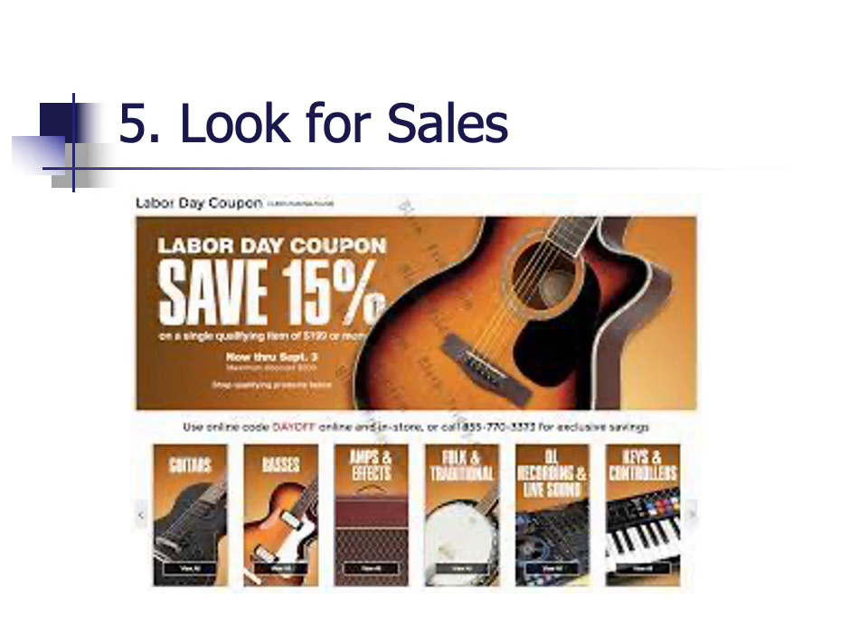A fifth idea to save money is to look for sales if you are purchasing new gear. The major stores — Guitar Center, Sweetwater, American Musical, and others — put things on sale frequently. There are guitar fests at Guitar Center during certain months, I believe in October and April. There are almost always sales during the holidays: Valentine's Day, Easter, Memorial Day, 4th of July, Labor Day. Your biggest sales are at Christmas time when you will get the best deal of the year. If you wait to purchase your gear, you can get a fantastic bargain during holiday seasons.